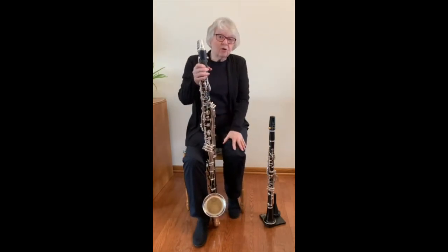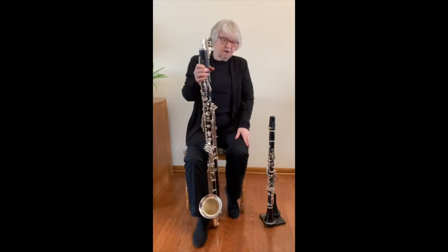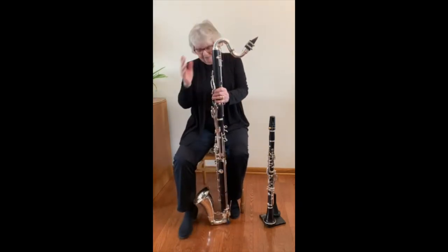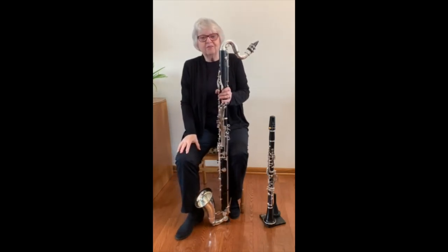The body is almost twice as long as the clarinet. It has a larger bore, a curved metal neck, and a curved metal bell, which helps to amplify the sound.